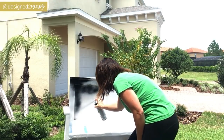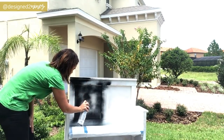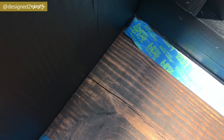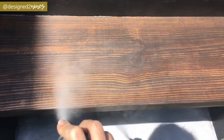Get in all of the nooks and corners and crannies and spray it from lots of different angles. I'm just going to do a seal coat on the wood because I think the rest of it's fine.